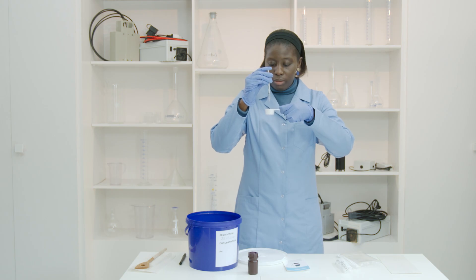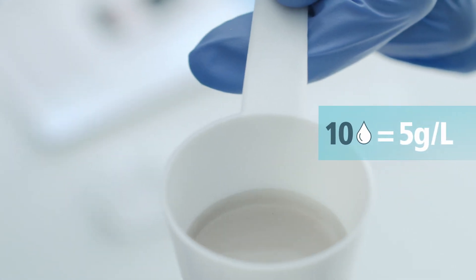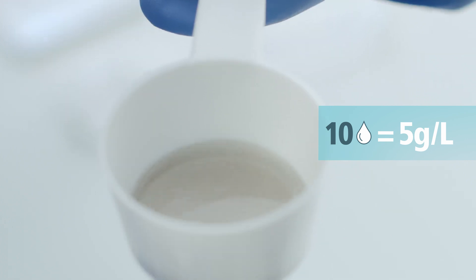Count the number of drops needed for the color change. The concentration of active chlorine is half the number of drops added. For example, 10 drops means a concentration of 5 grams per liter.